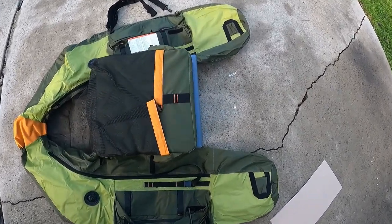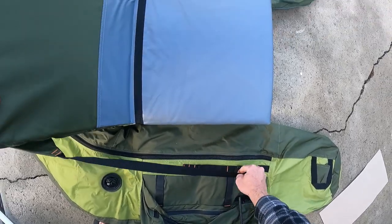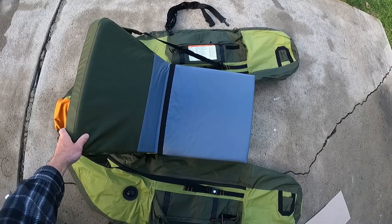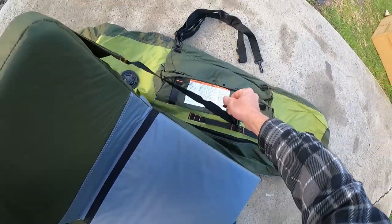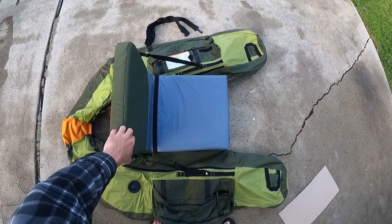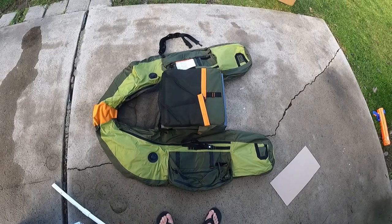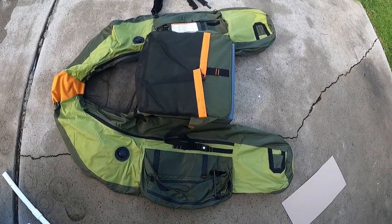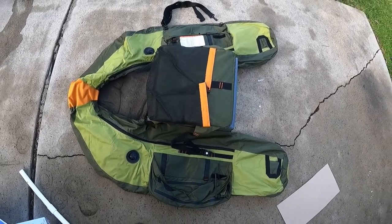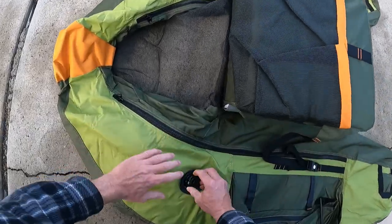Looking good so far. It has pockets on the back, which is excellent. Adjustable side straps so you can adjust the reclining position of the seat. Some reviews say that if you have the seat sitting too far forward you slip off the front, so we'll figure that out once we get in the water. Also, a lot of other float tubes have the inflatable bladders separate — you have to put them in first — but with this one the bladders are pre-installed.